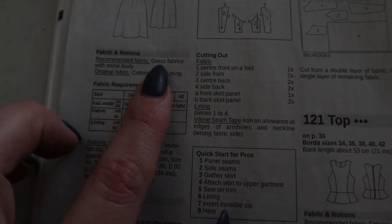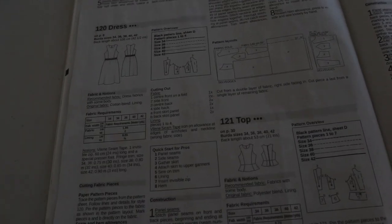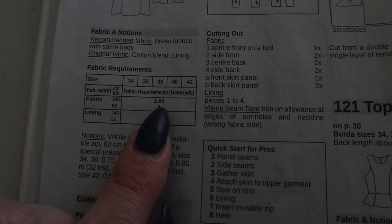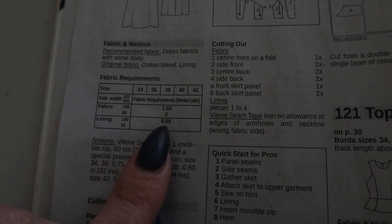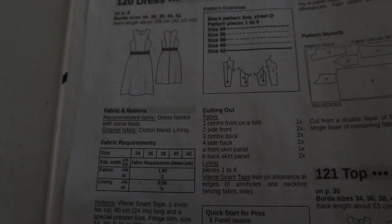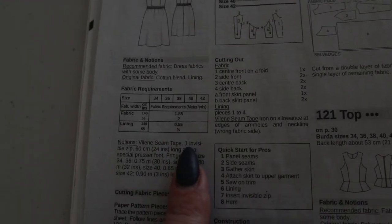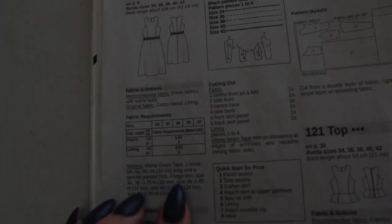Looking at the fabric recommendations, it calls for dress fabrics with some body. They used a cotton blend with a lining, which is exactly what I'm going to use today. It calls for 1.85 meters — about two yards — of your main fabric and the same for lining. The pattern only lines the bodice, but I'm going to line the whole dress because I'd like to wear it with tights and it will drive me crazy if the cotton clings to the tights. We only need a zipper and some seam tape; we're skipping the trim.